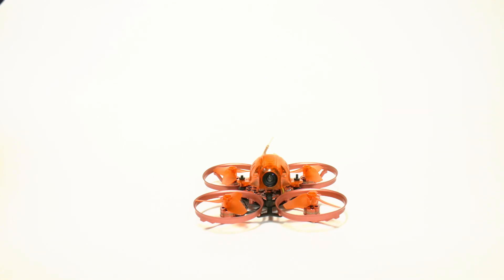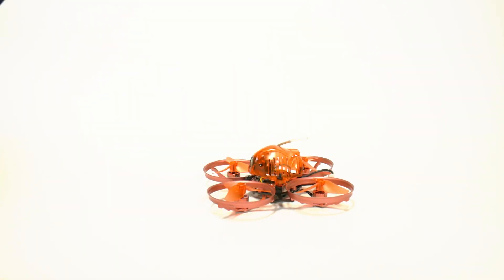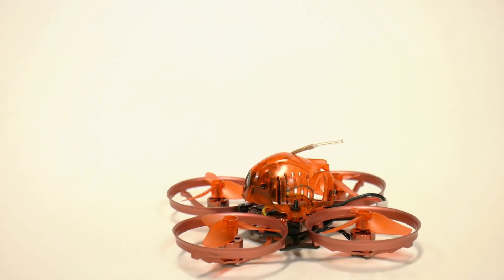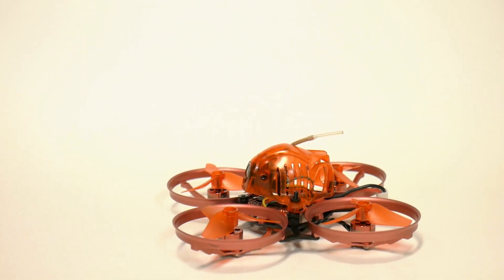Let's talk about how this thing flies in the air. It is very stable. That extra power has a lot more authority whenever you're making those tight little maneuvers, which is very much appreciated.